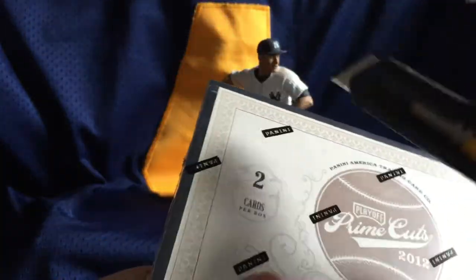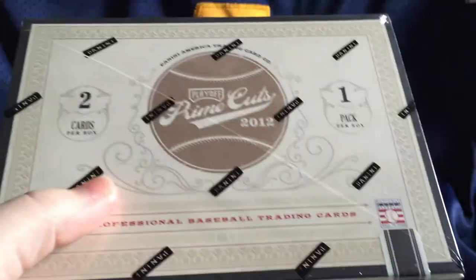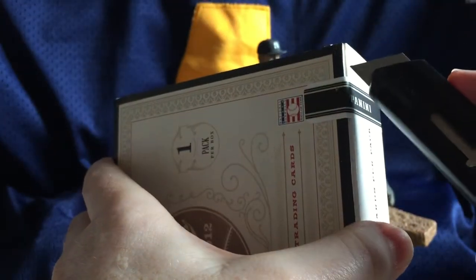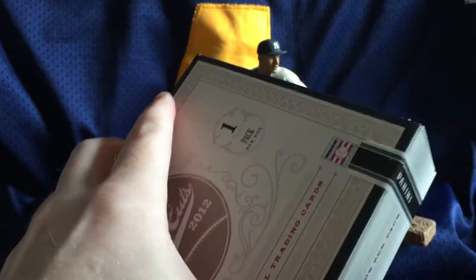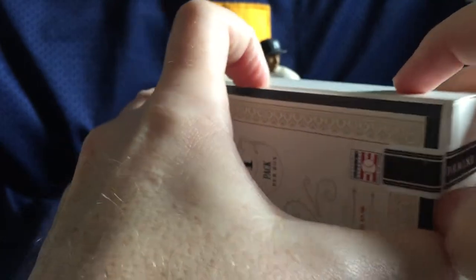Great value recently — these have come down significantly in price. We picked this up from Steel City Collectibles out of Pittsburgh. Right now you can get a full 15-box case of these for under a thousand dollars, which is incredible for the Hall of Fame baseball stuff that's in here.